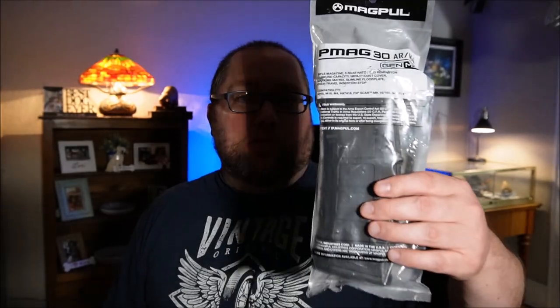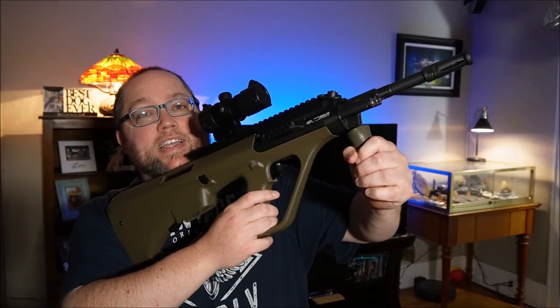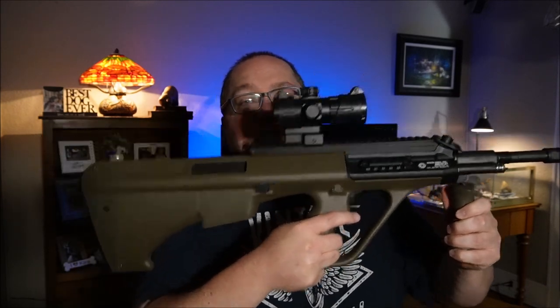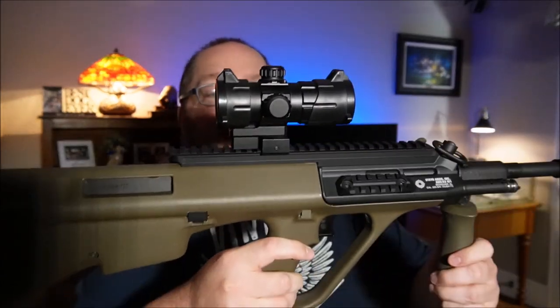The second thing it comes with is a Magpul 30-round mag. This is the nice one — it's the one that has the dust cover on it. And the last thing it comes with is the gun itself. This is the OD Green NATO variant. It's got a 16-inch barrel. It has the extended rail on the top here.